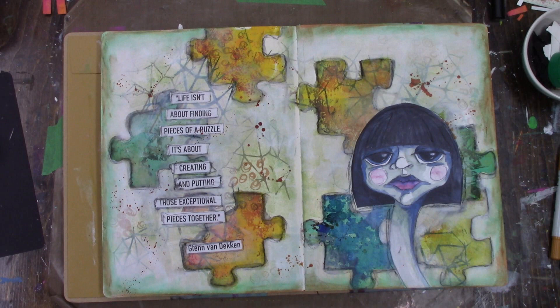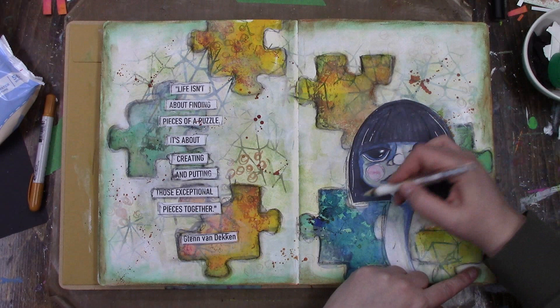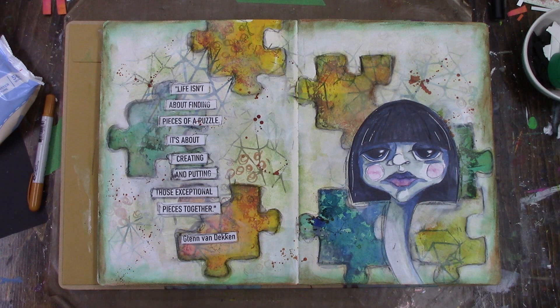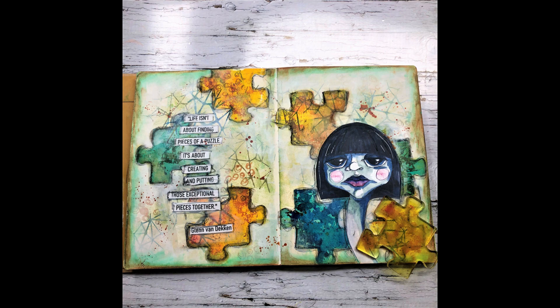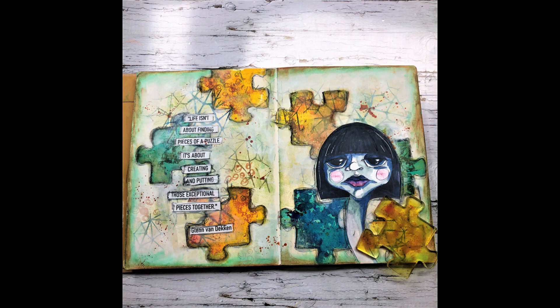You know me, I don't like anything too pristine or too clean — I like it grungy, and the blended colors look great. So that is it for my journal spread using the new Gel Press Puzzle Piece plate. I do hope you enjoy it and find uses for your puzzle piece. Have fun. Bye.